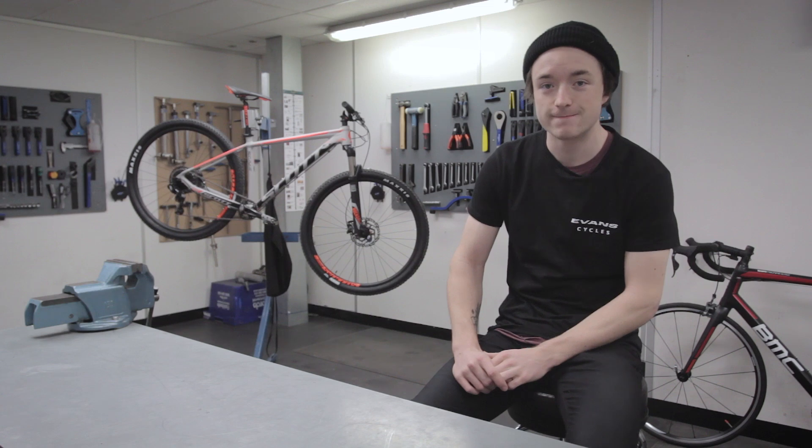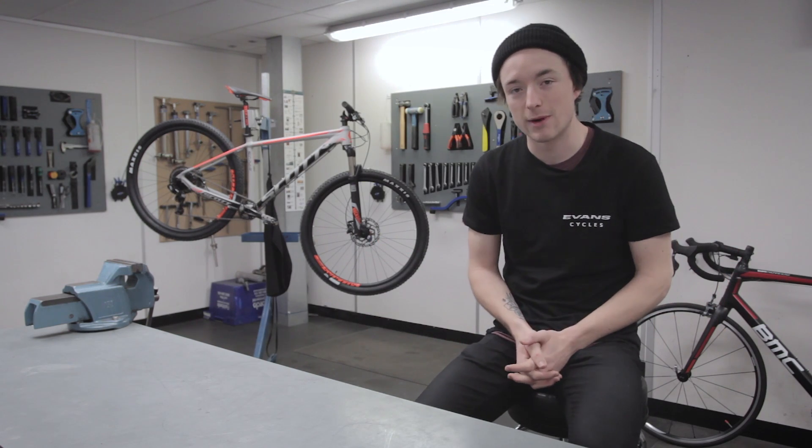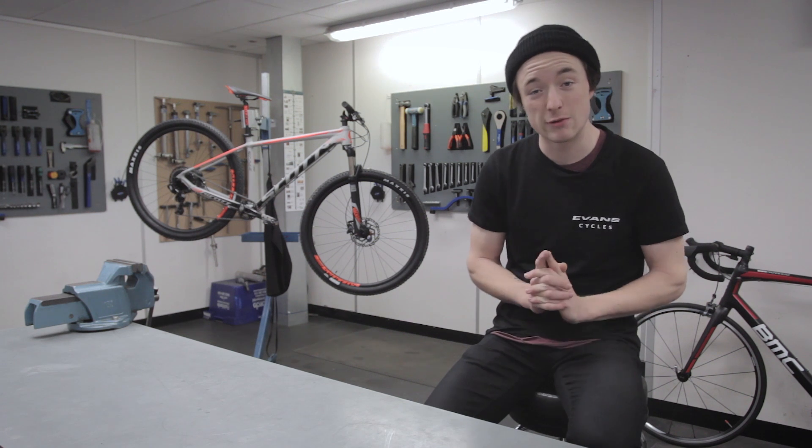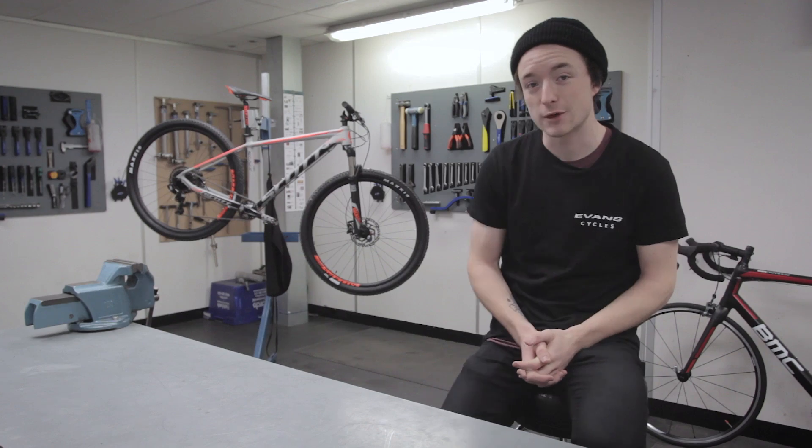Hey guys, welcome to another Toby Investigates. In this episode, I'm going to be looking at 1x drivetrains. For all you guys wondering what I'm on about when I'm talking about 1x drivetrains, it's important that we establish just what one is. So let's head over to the bike and take a look.